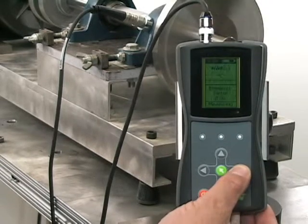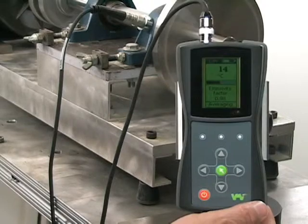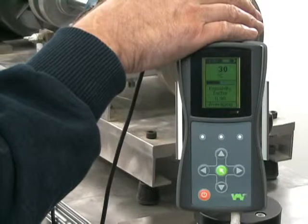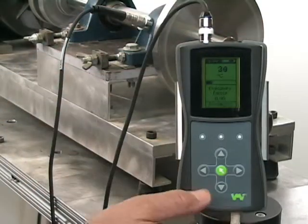The next screen is temperature measurement. It is 14 degrees Celsius in the shop, but the hand temperature here is 30 degrees Celsius. We can also change this to Fahrenheit if we choose.